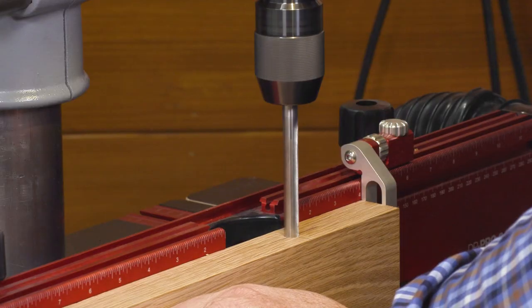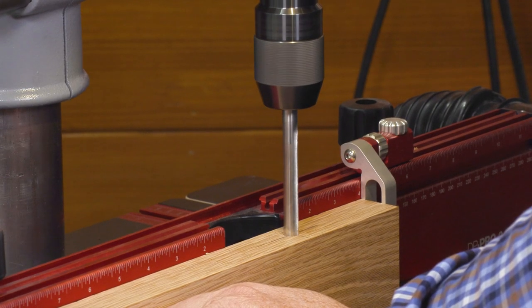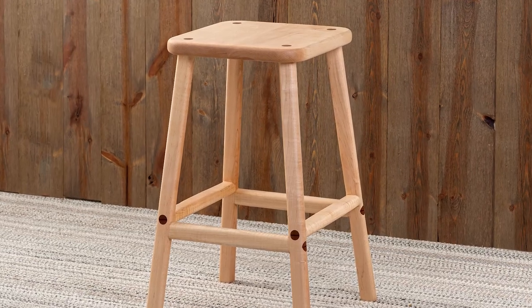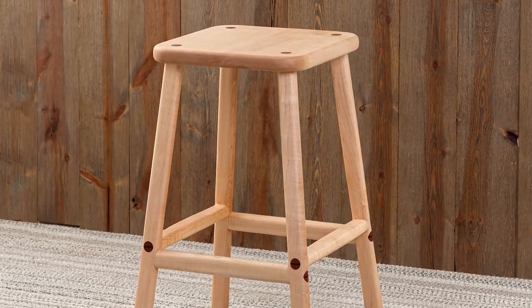You bought your drill press to make sure you could drill perfectly straight up and down. But what happens when your project calls for holes accurately drilled at an angle other than 90 degrees?